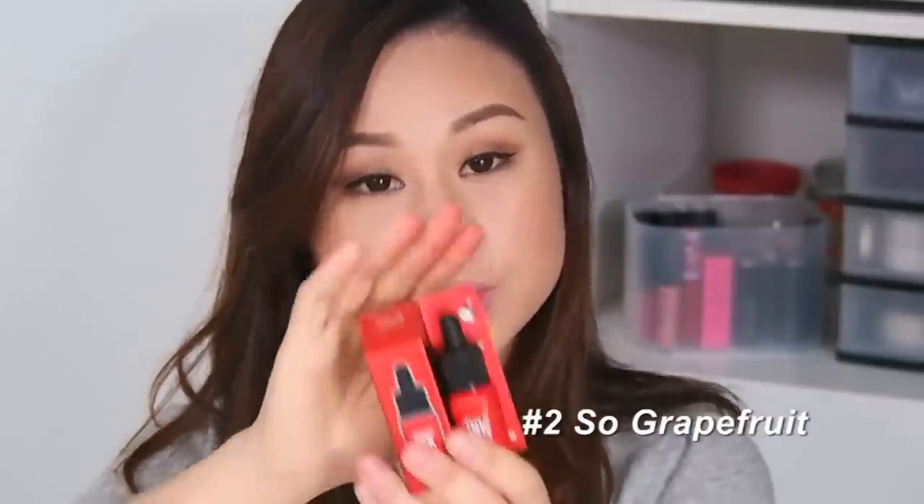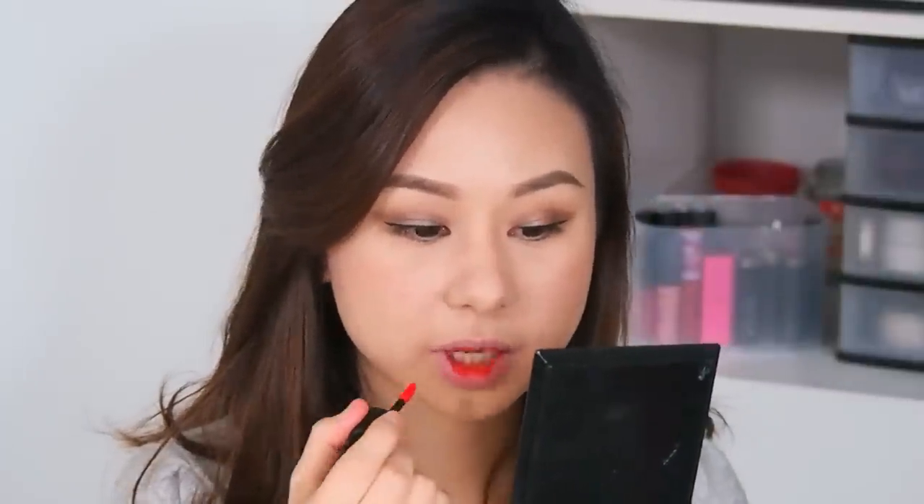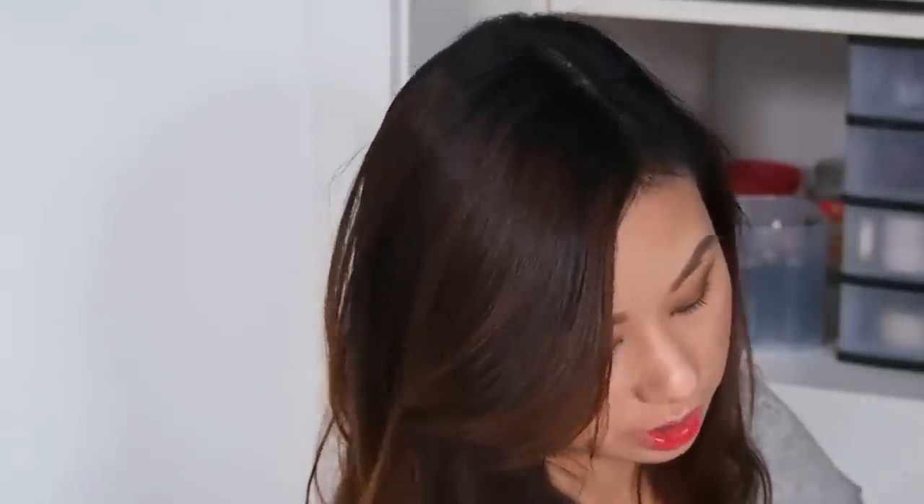We're now down to the last five shades. Next is number 2, Grapefruit. This kind of looks like Ink Rush Orange and Spring Orange, but this one has more red tint to it.